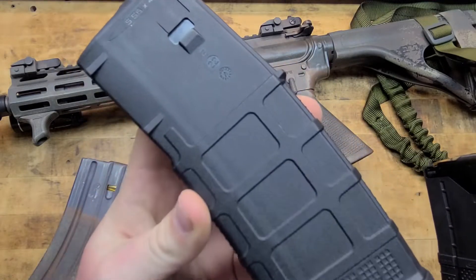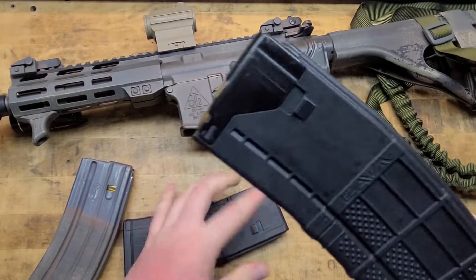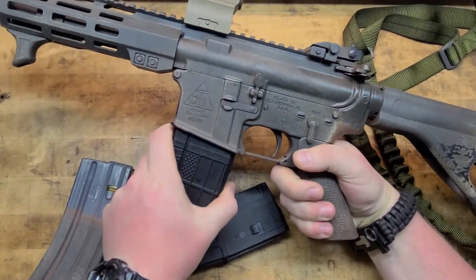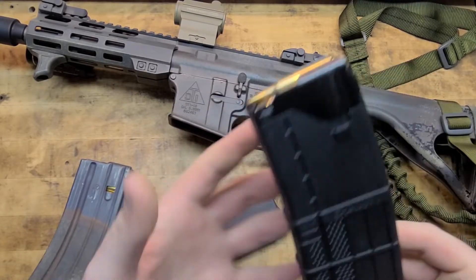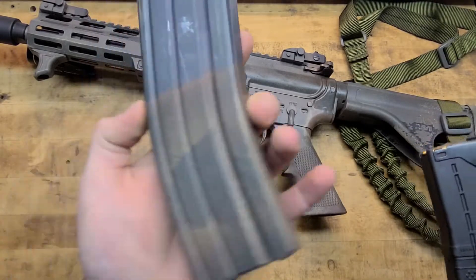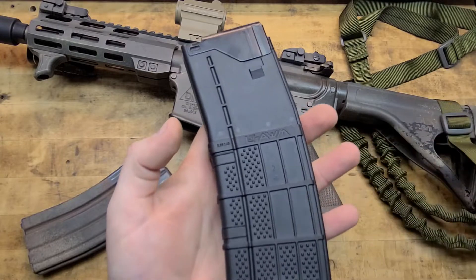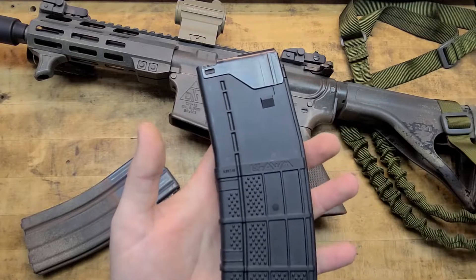This is a pretty proven design — even being all polymer it's strong, resilient, and durable. The Lancer takes that and makes it even better. Goes in the gun great, locks in, comes out — everything with the mag is just a mag. I like the Lancers; I've got several, not nearly as many as P-mags or old GI mags, but they're a couple bucks more. Sometimes you can catch them on sale. They also make them in a wide variety of calibers and colors — this is just standard black.